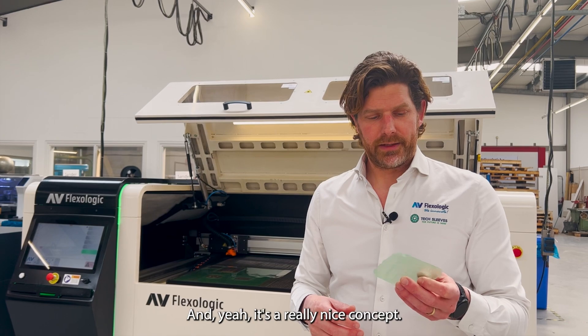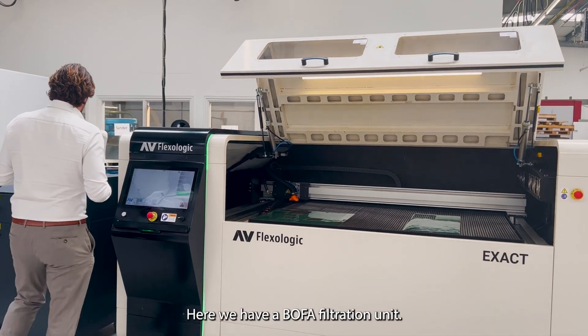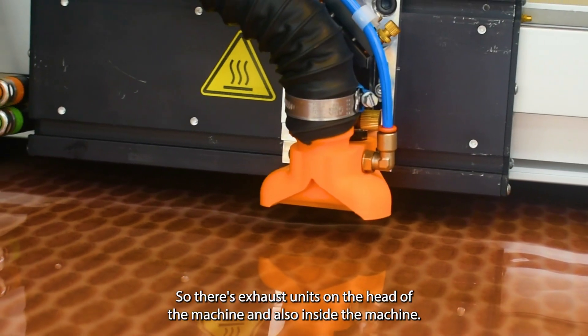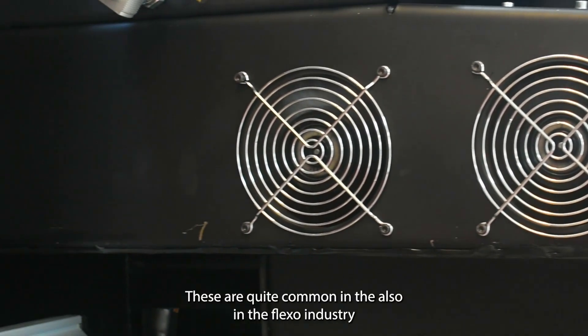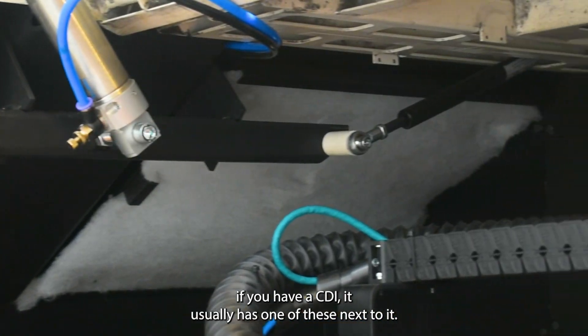So it's very versatile and it's a really nice concept. Here we have a BOVA filtration unit — there are exhaust units on the head of the machine and also inside the machine, and here are the filters. You have to replace these around every half a year. These are quite common in the flexo industry — if you have a CDI it usually has one of these next to it.